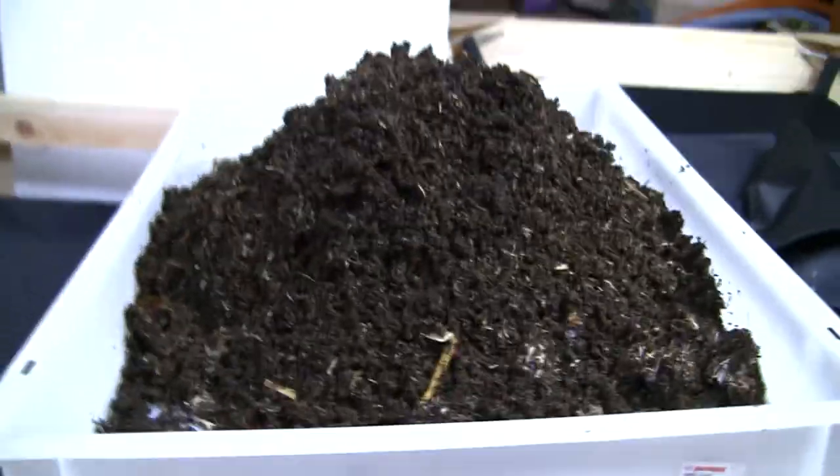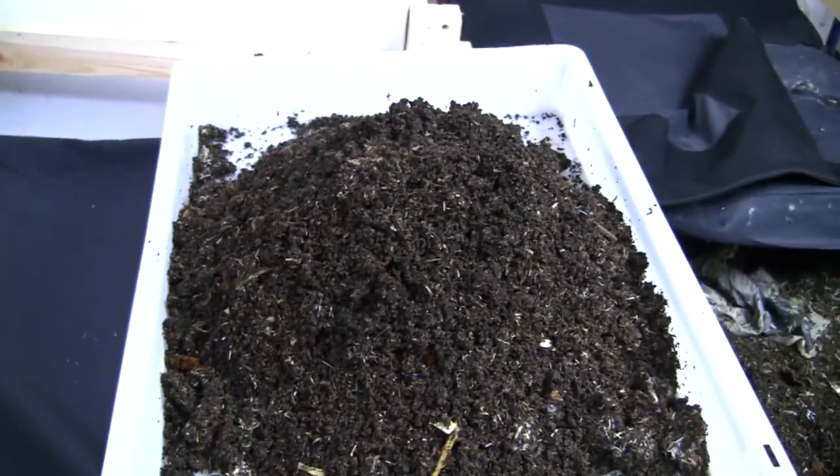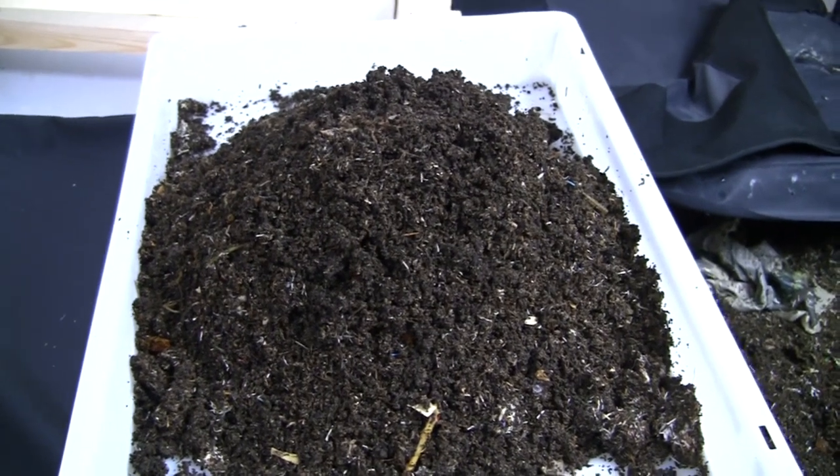There's definitely more worms down deeper — I didn't get them right there, but it'll at least give me an idea how many worms are in here. And this is a big pile just out of that 9 inches. It's a large pile, so I'll take the slow method of doing light separation.